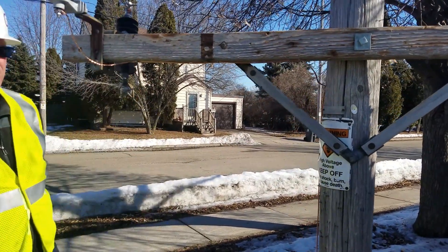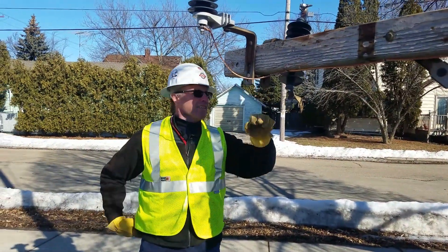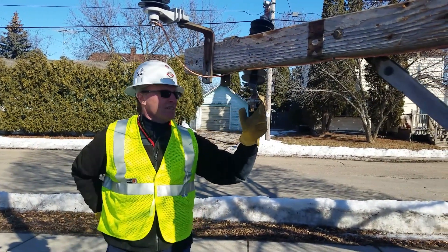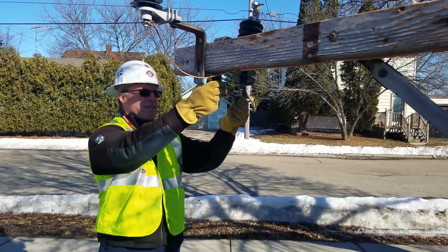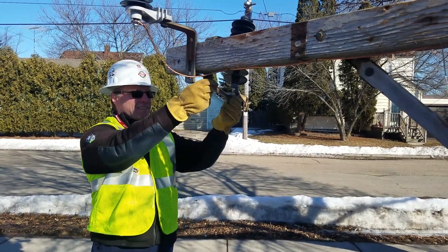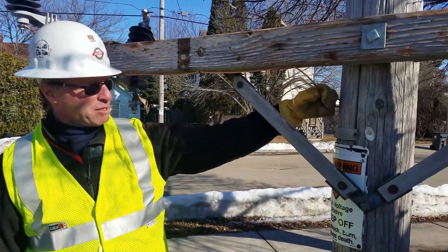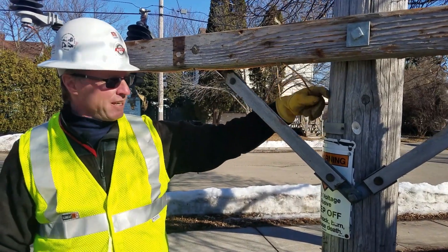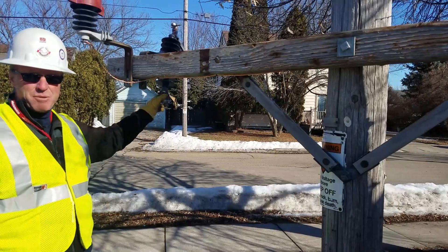Another hazard that happens — you see this down in the Milwaukee area — you have an arrestor with the ground that goes down the arm, and you can see right here that you've got a potential to go phase to ground. So you come over to a location where you can splice this back together again, cut it, and you eliminate that potential, which makes it so much safer.